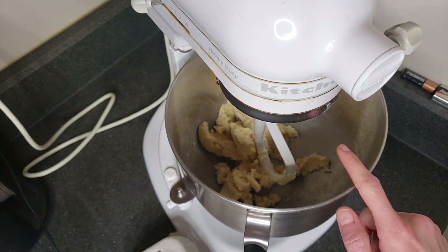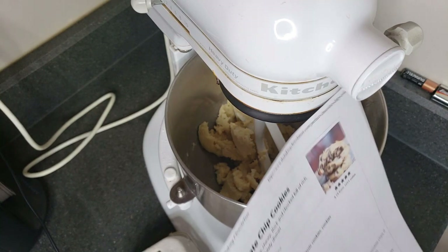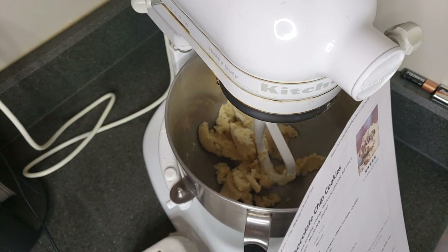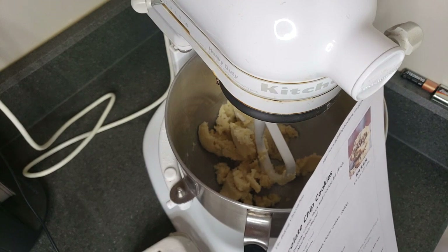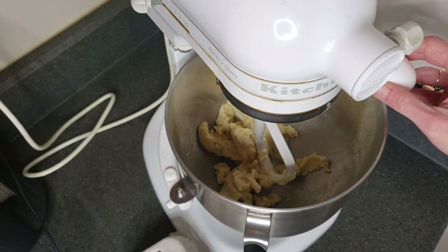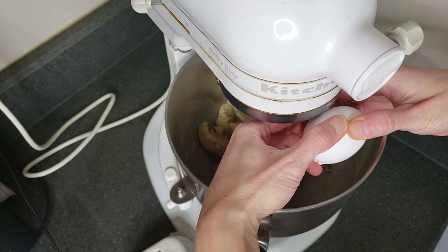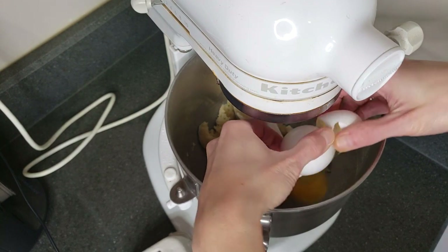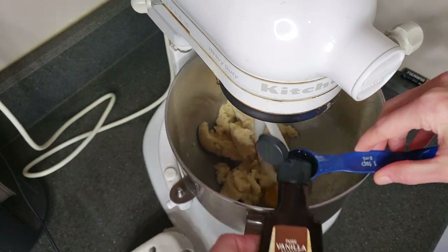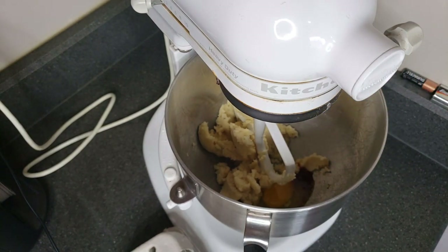Okay, the butter and sugars are creamed. Now Allison, let's see what's next. Add the egg and vanilla and mix on low speed until mixed in. Okay, do you want to crack it? Okay, let me crack it. Can you go get me the teaspoon please? It's the blue one. That's what paper towels are for. There we go.